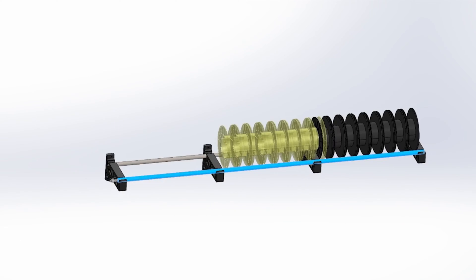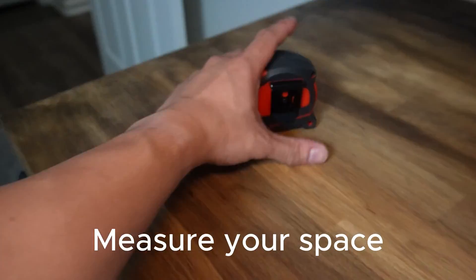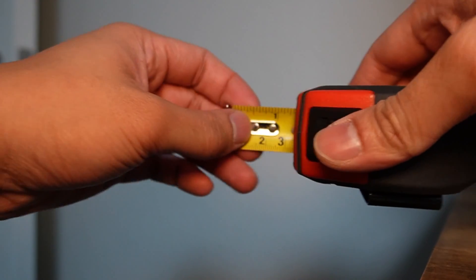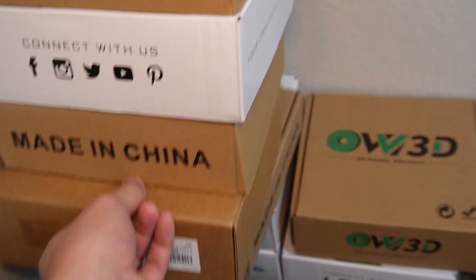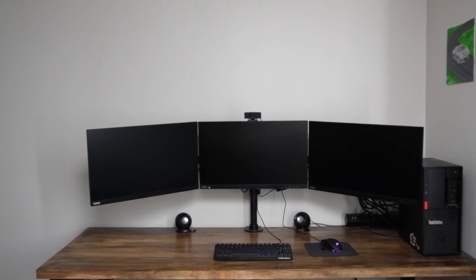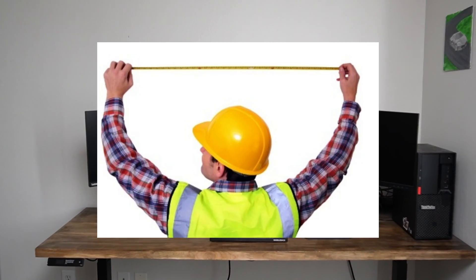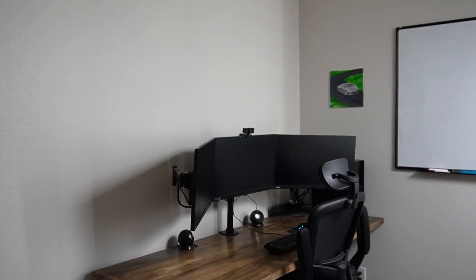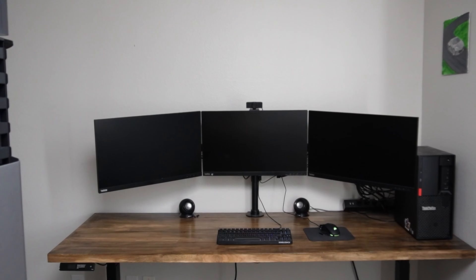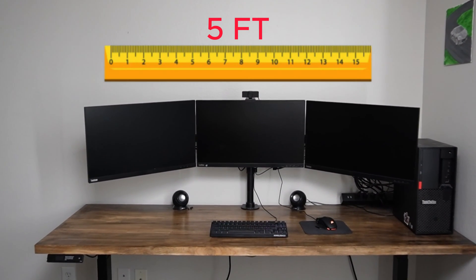Step two: measure your space. Do you have enough room for the thing that you want to put in? I clearly don't, since I'm building a death trap above my desktop. But if you're considering building anything, make sure there's enough space and that you measure twice, cut once. I want my racks to be centered with my desk, and I found some EMT — that stands for electrical metallic tube — that will do the job perfectly for a five-foot-long spool holder.